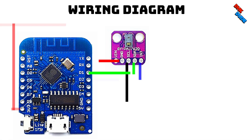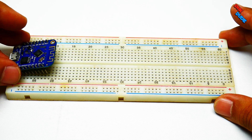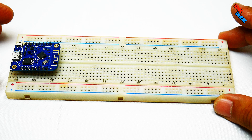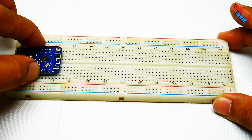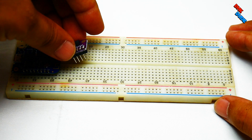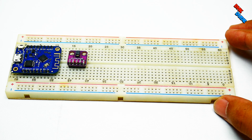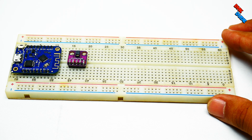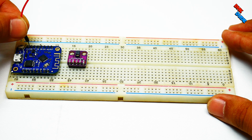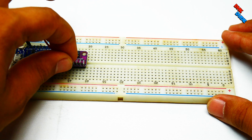Let's take a look at how to wire up each component together for this project. First, take the breadboard and install our Wemos Mini D1 microcontroller on it. Now install the PAJ7620 gesture sensor as shown. Take the red jumper wire and connect one end to the 3.3V pin of the controller, and connect the other end to the VIN pin of the gesture sensor.